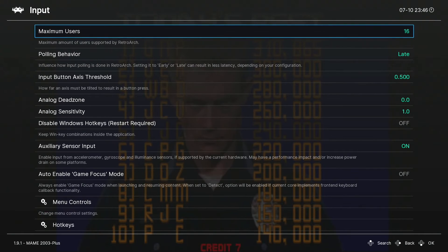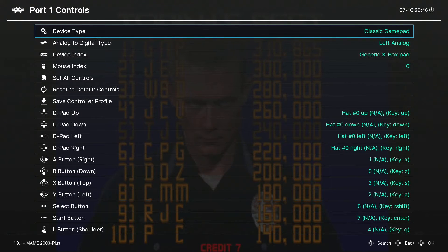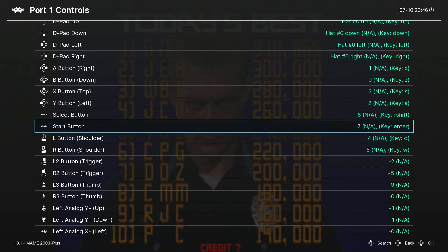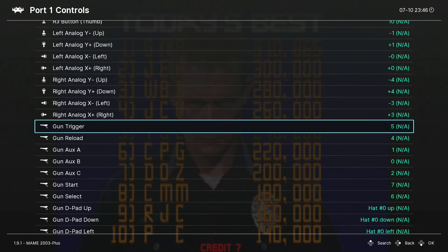From Settings, navigate to the right column and drop down to Input, which should be your fourth option. Select Input, then drop down to Port 1 Controls and select that. Here you can see all of your current mappings, which are likely tied to the gamepad controller you're using. We're going to drop down to where you see the gun icons — these are labeled so you can see your light gun mappings.